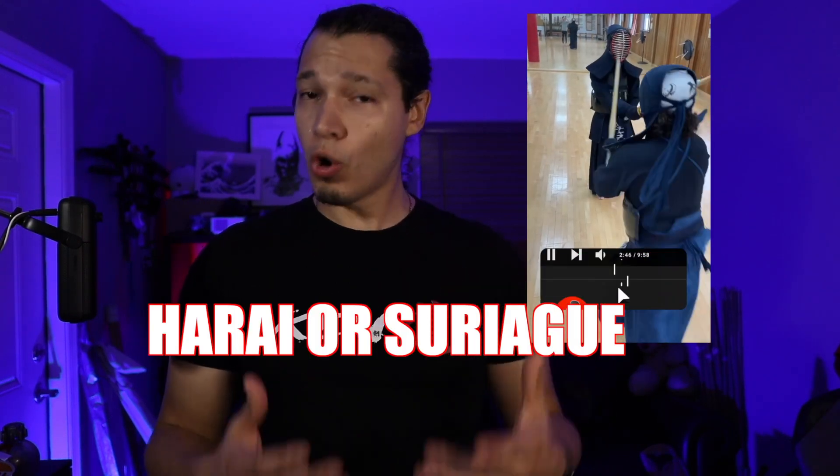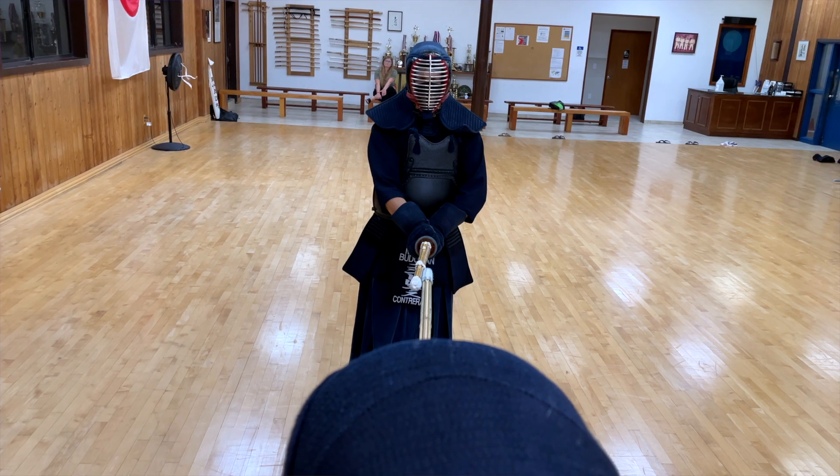This past week I posted a video asking if this is harai or suriage, and there seems to be a little bit of confusion. So let's get rid of that confusion today and focus on harai.